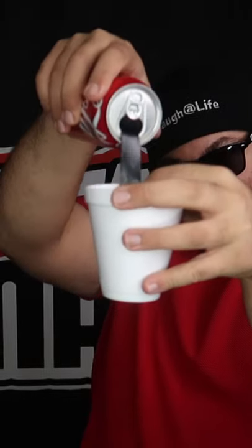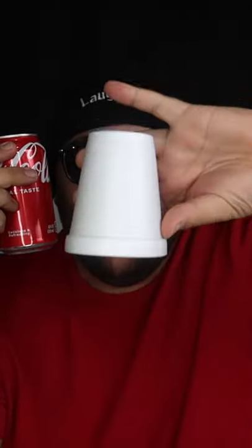Pouring myself some soda in the cup here — watch. It completely vanishes from inside the cup.